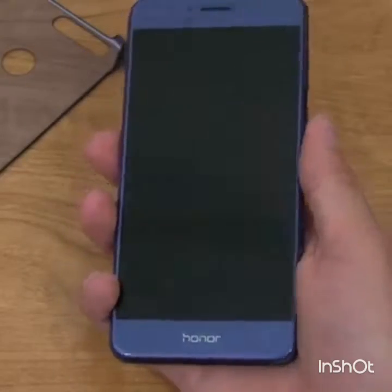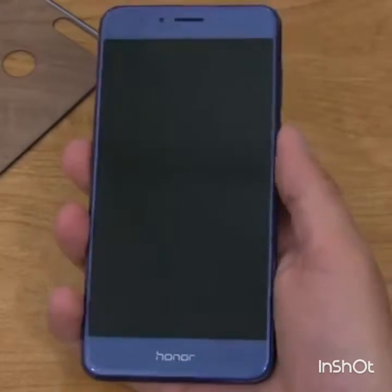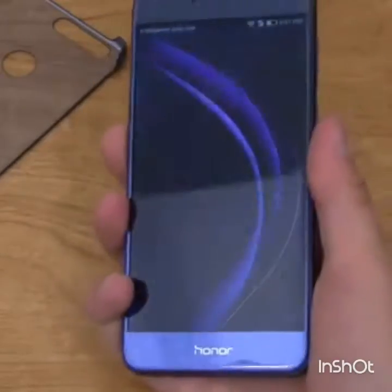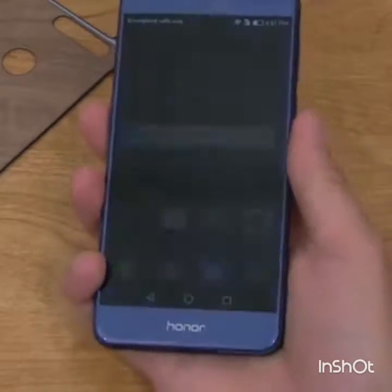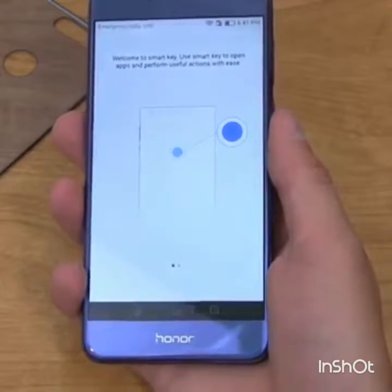Let's test that fingerprint scanner. I'm going to lock the device, press it — and it unlocks right away. Let me turn the display on again — set my finger on it, and there we go. Very quick. Though it looks like I accidentally pressed it in and triggered the Smart Key.